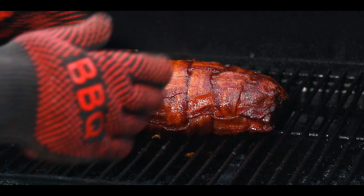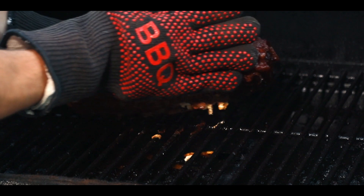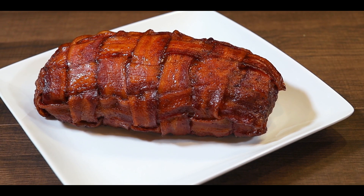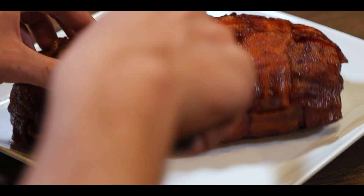Finally, remove from the smoker and let it rest for 10 minutes and it's ready. All that is left is to cut it open and enjoy this delicious bacon treat.